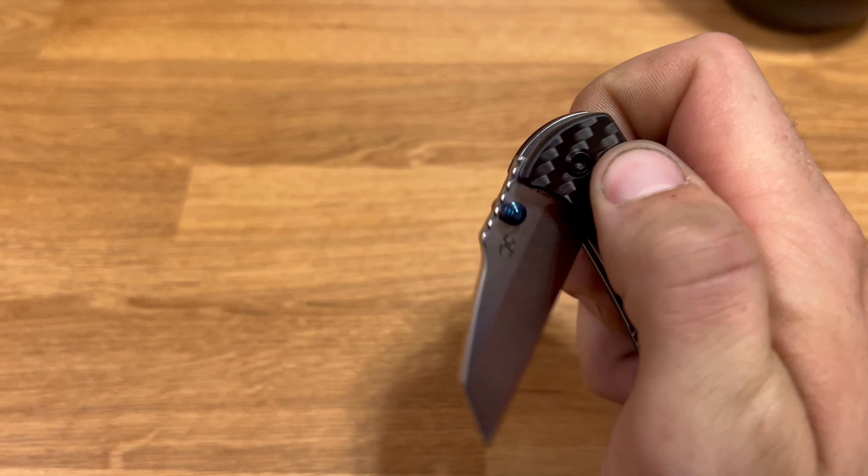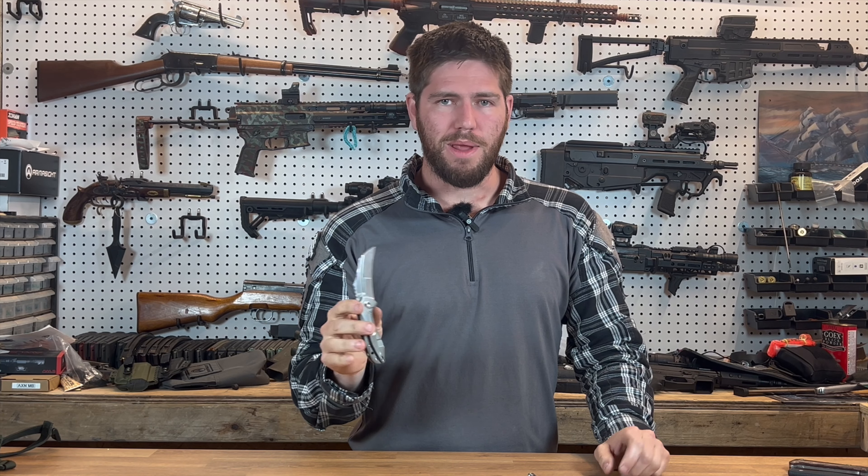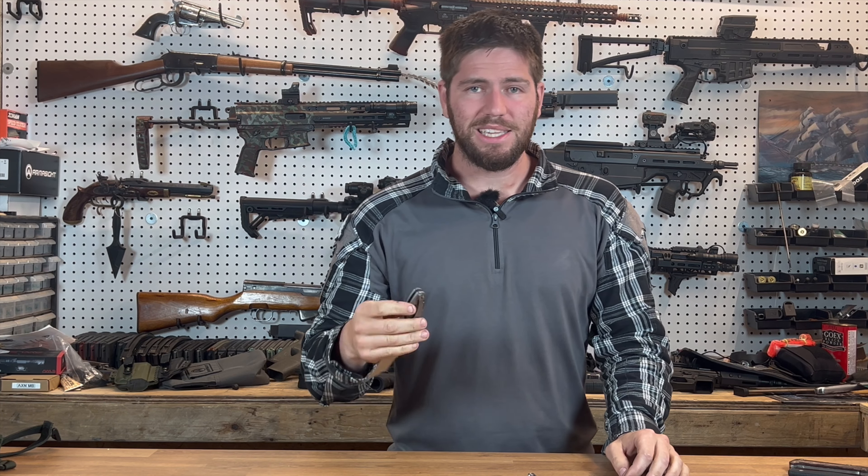Other ways to open it — it's pretty much just the thumb stud; you can do a little flick like that. Now beware: you will cut your pinky sometimes because it is a smaller grip, if your fingers are crossing the blade as you're dropping it down. So beware there.